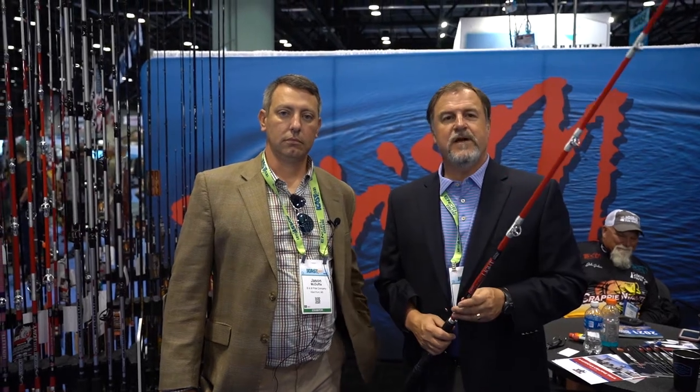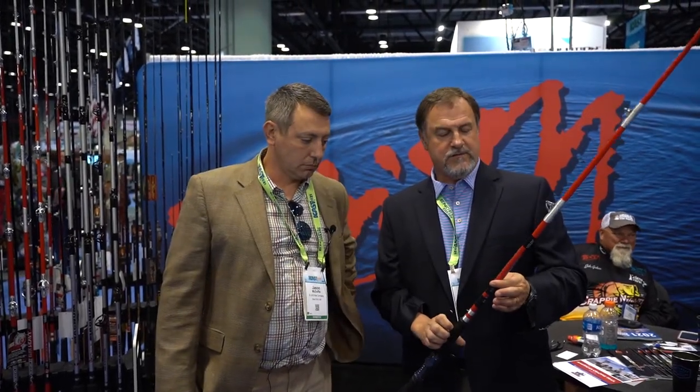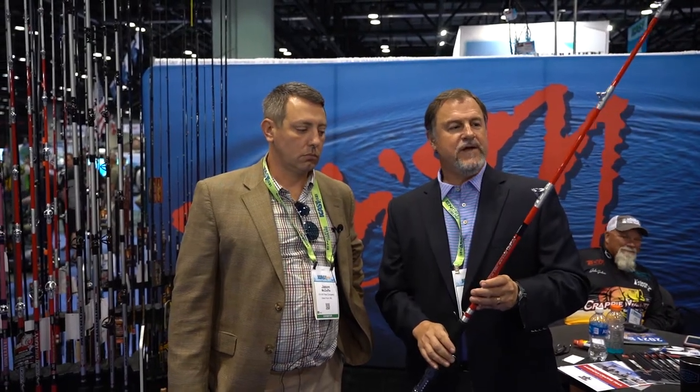Hey everybody, I'm Jack Wells with BNNPOL. I'm here with Jason McDuffie, our National Sales Manager, and we just wanted to take a minute or two to talk to you about our new Silvercat Elite Lite. Great rod, a little bit lighter action, generally for those who are targeting smaller catfish.